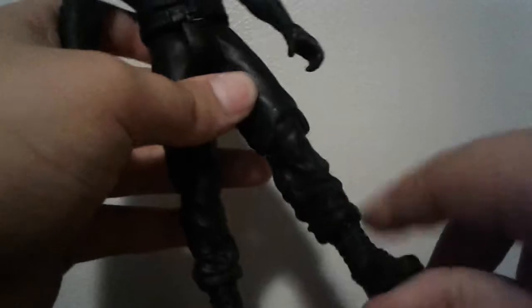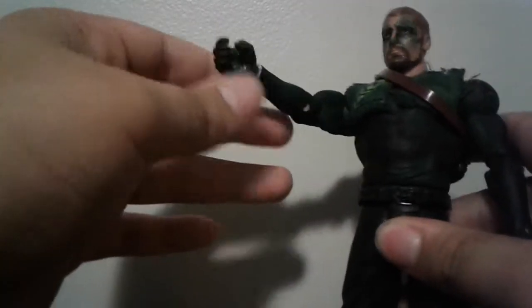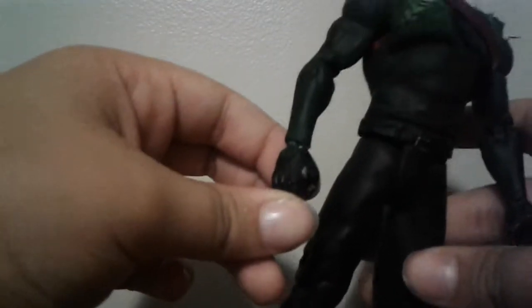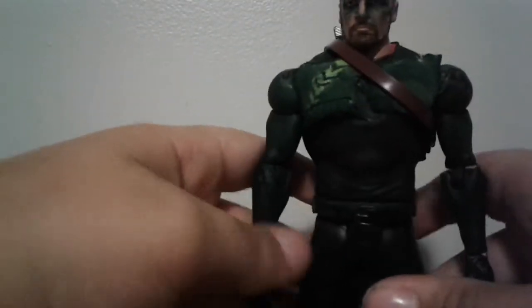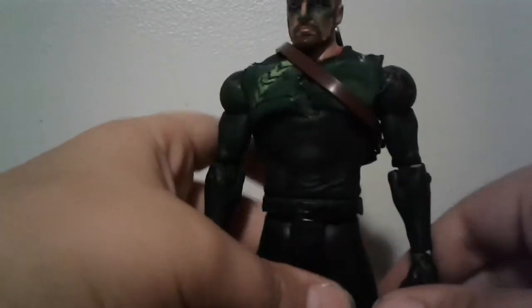The body is a basic Hulk Hogan body in a suit with Shield lower legs, and some random arms I had. It looks like him — it's all green with just some black paint detailing all the way through, and it has black boots with green paint detailing.